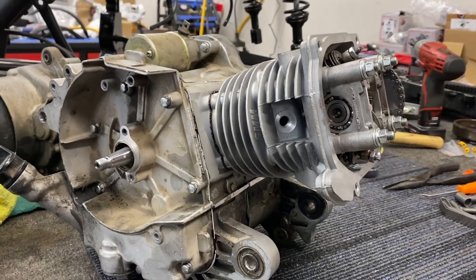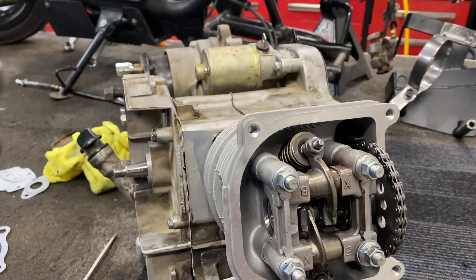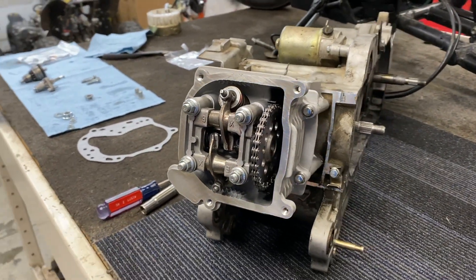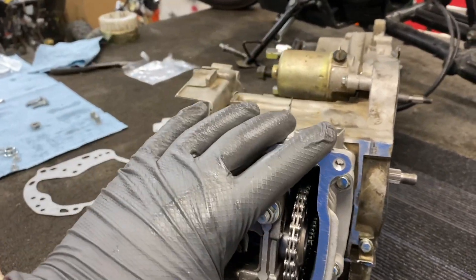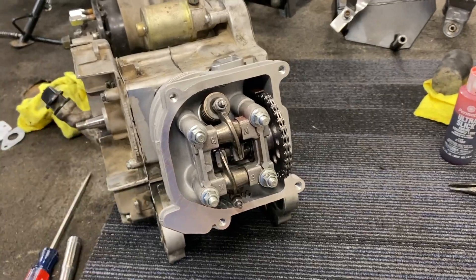We are just moving right along and this thing is looking absolutely fantastic. Everything relatively easy — we had a few small things we had to go back and redo but nothing we couldn't handle, and it is coming together perfectly. So what we're going to do now is set our valves, put back on our valve cover, fill this thing up with oil, and then we're going to bench test the compression and see how we did.